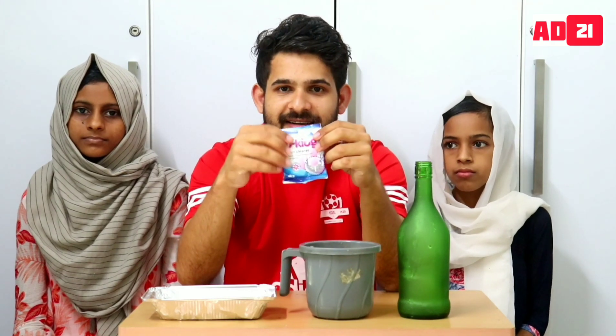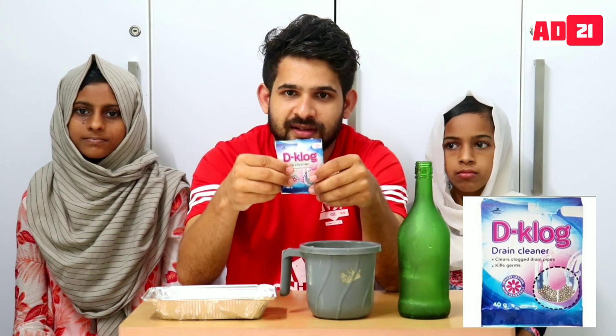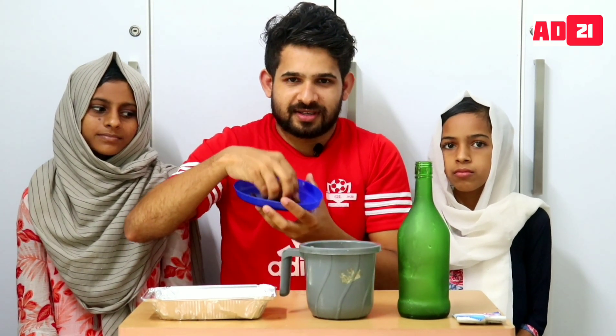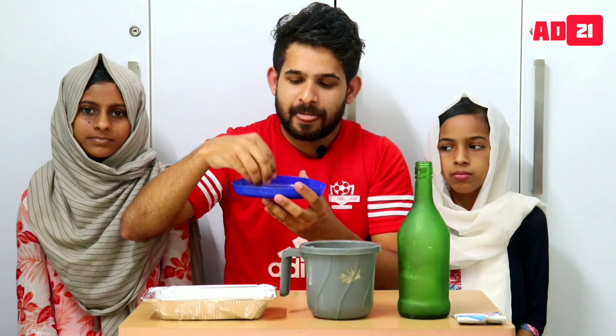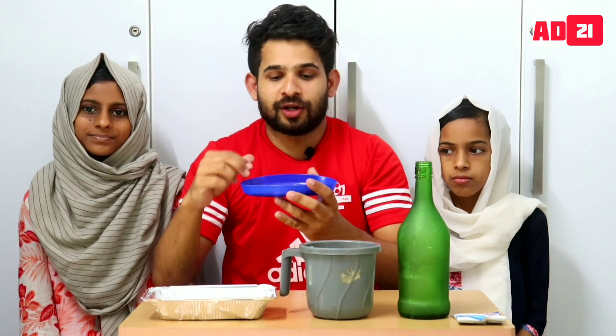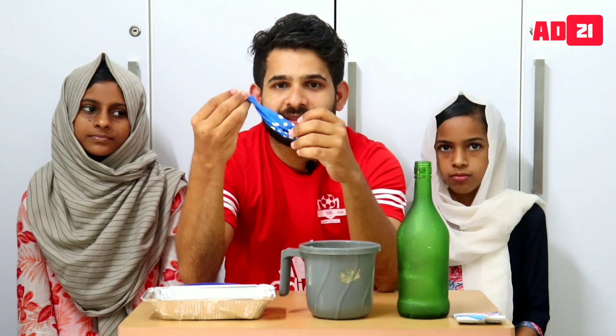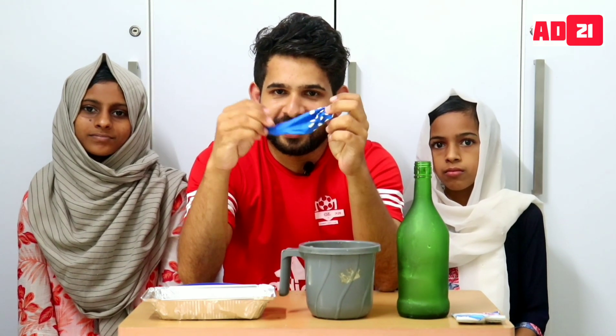This is a drain cleaner. It is not from a hardware shop — it is available in the supermarkets. This is the drain cleaner.